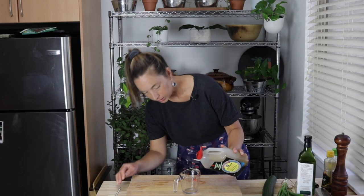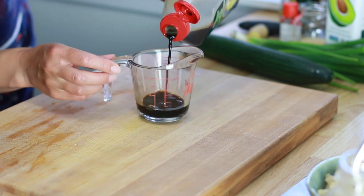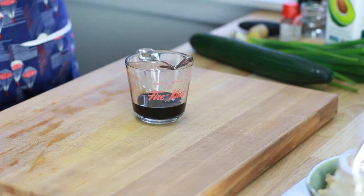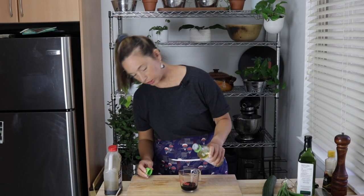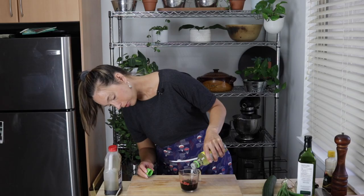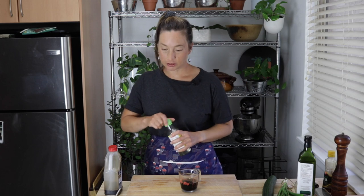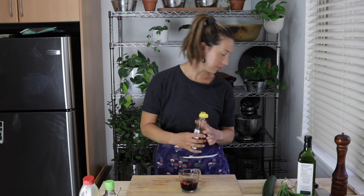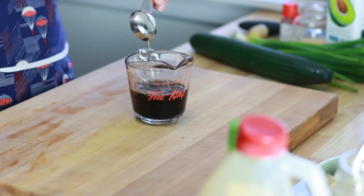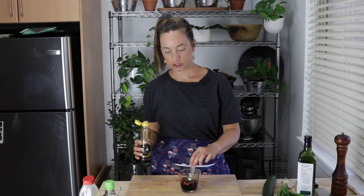I'm gonna start by making the dressing. All it is is a quarter cup of soy sauce and a quarter cup of rice wine vinegar. I always make this kind of thing in a measuring jug so I can measure as I go. And then I'm going to add about a tablespoon of sesame oil. I'm actually going to measure the sesame oil because I don't like going overboard with it — I find it just ruins things.